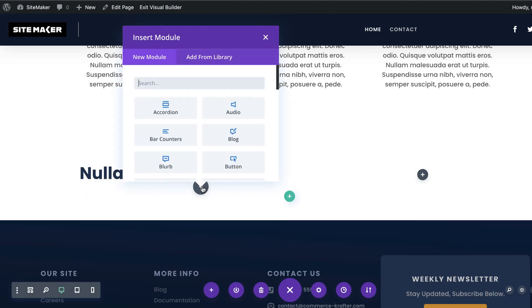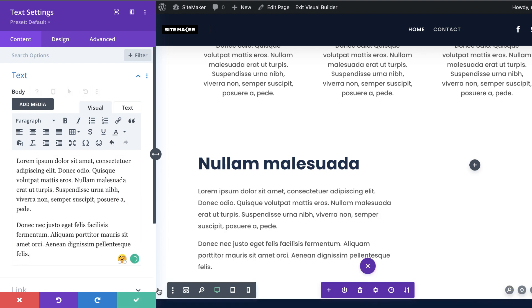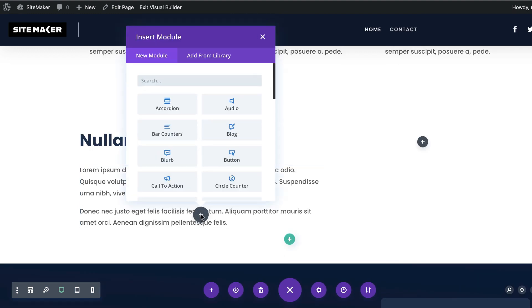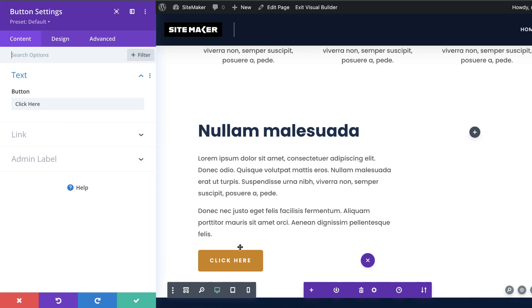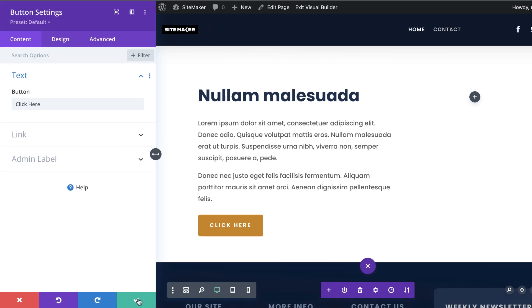Next I'm going to add another text module. Notice that my text is already pre-designed as well — the color has been selected, the line height has been selected, so everything is cool. Next I'm going to add a button. Notice what happens when I add a button: I click on the plus button to add my button module, search for it, select it, and there it is — my button is already designed for me, ready to go. So let me save this.